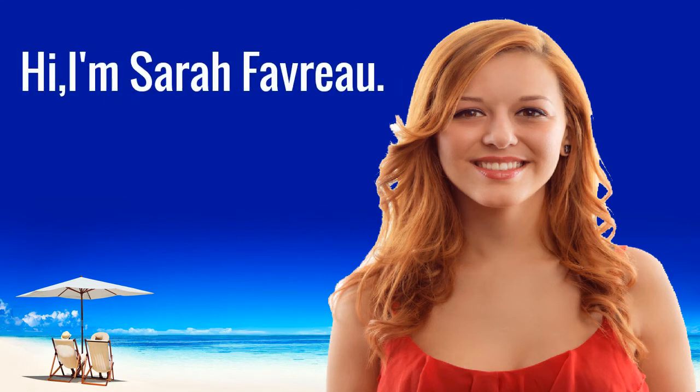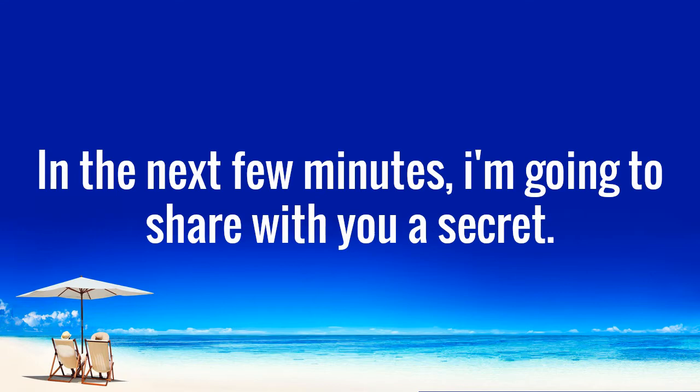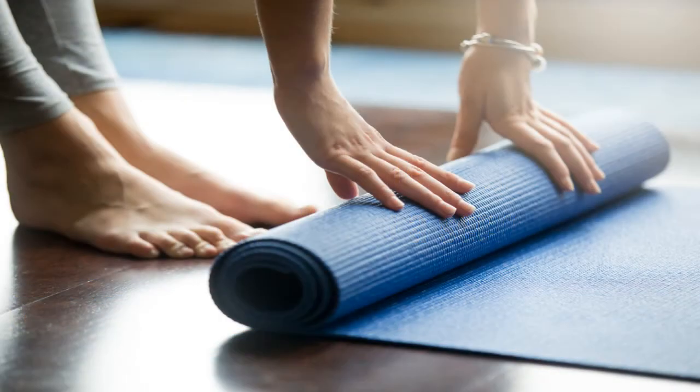Hi, I'm Sarah Favreau. In the next few minutes, I'm going to share with you a secret. Yoga Burn is an interesting approach to weight loss. You can burn fat by practicing yoga on a regular basis.